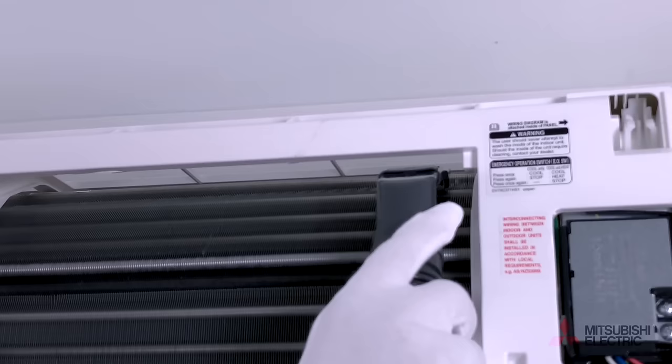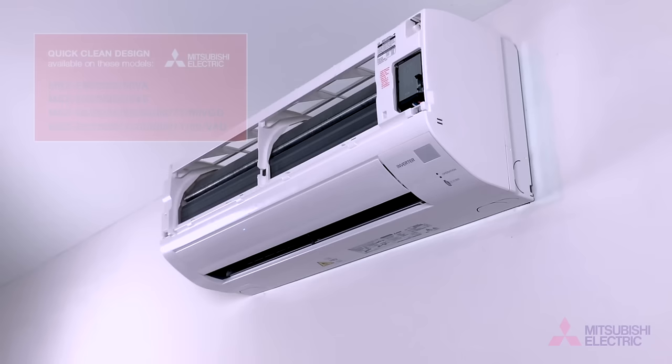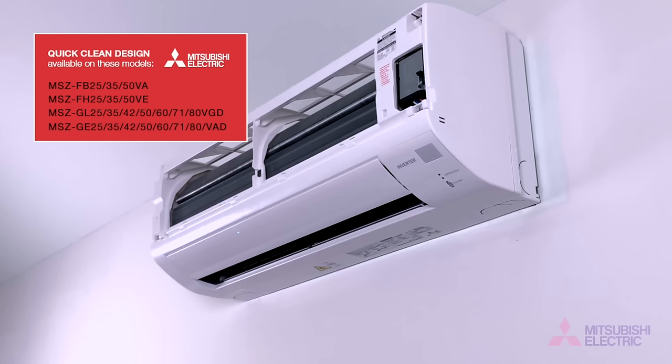Lastly, we'll clean the fan unit itself. These instructions relate to Mitsubishi Electric models fitted with a quick clean body allowing easy fan access. Consult your instruction manual if your fan unit looks different to this.